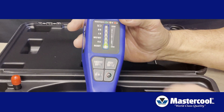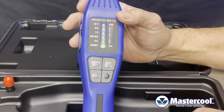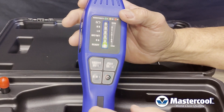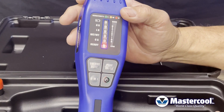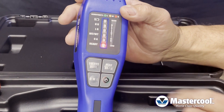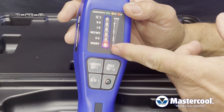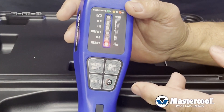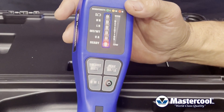On the keypad you have a volume button where you can simply turn the volume up or down or mute it. You have high, medium, and low range which changes the color of the LED signifying what range you're actually in. And then we have a peak button, which is used when you have several different leaks — it'll keep one of the LEDs illuminated telling you how large that leak was while you actively search for another leak.